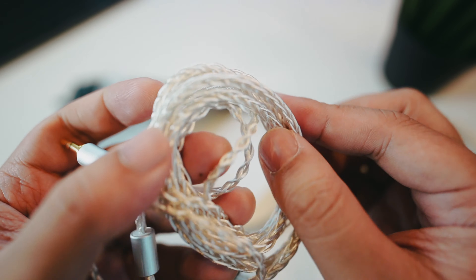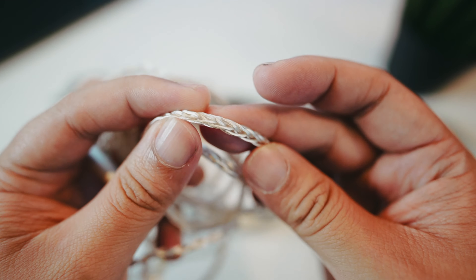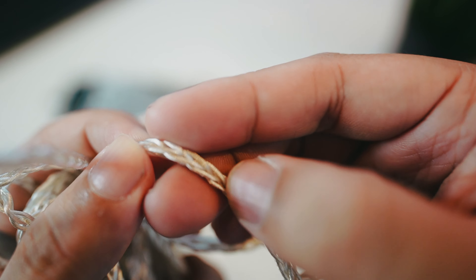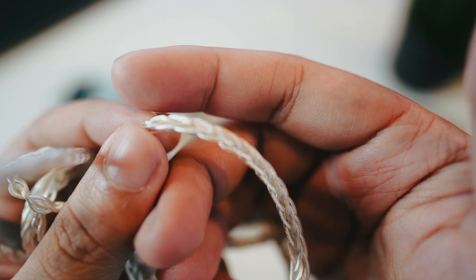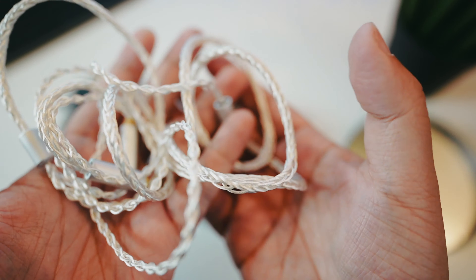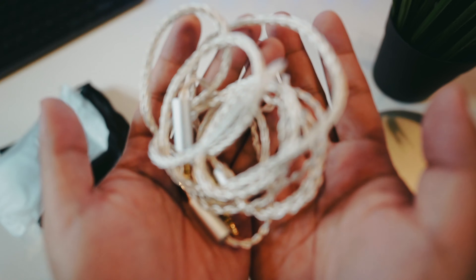Looking at the strand, it's quite sizable — quite thick. It's not the most silky cable I'd say, but it has some reflections to it and definitely feels better than a lot of cables. Not the most silky I've felt, but it does feel made of good quality.